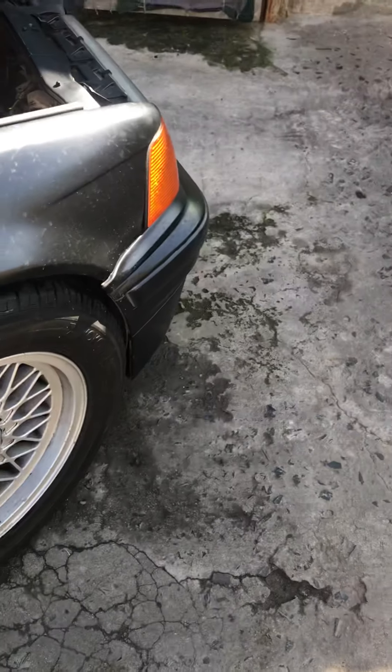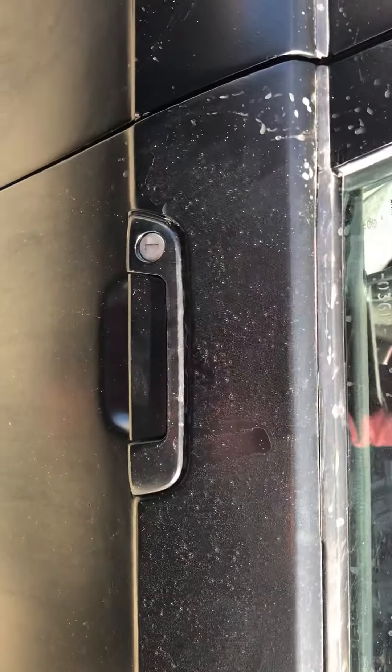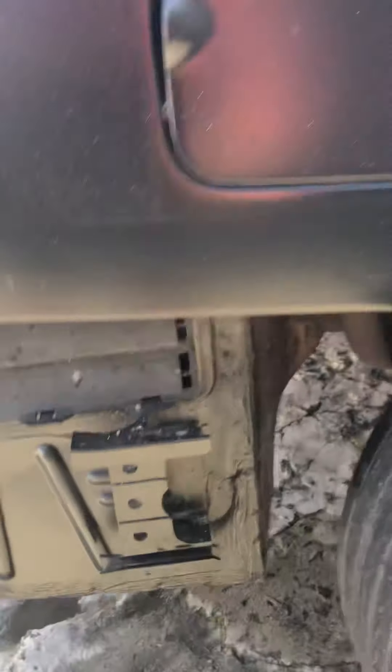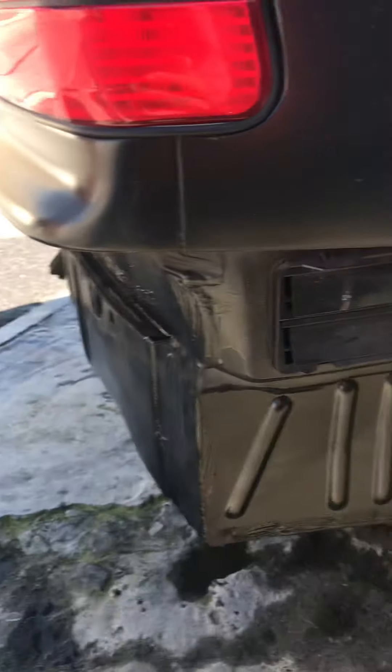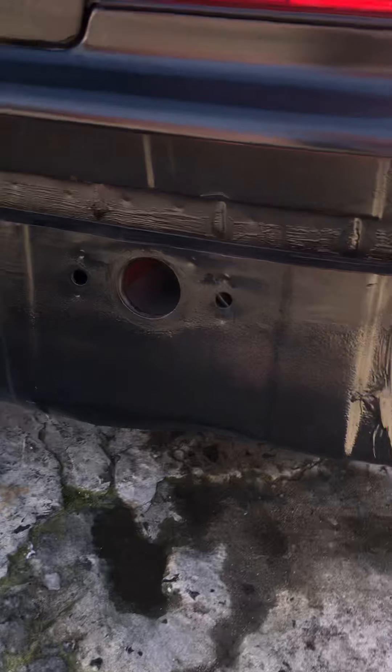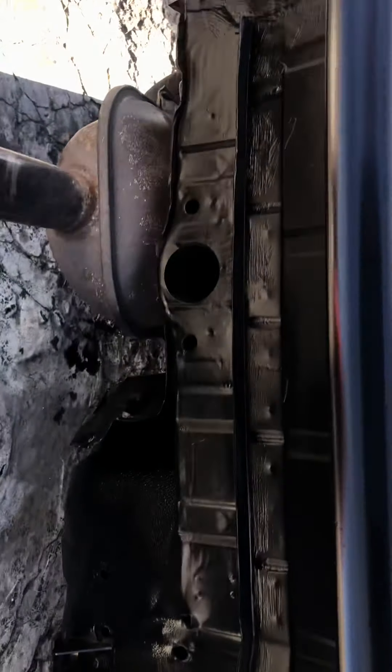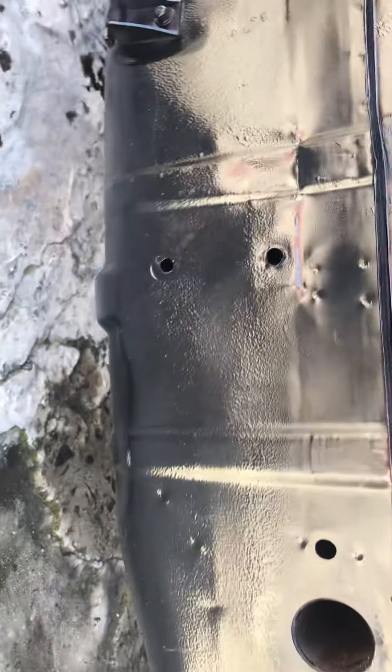I scrubbed the mud off my wheels - that's the only thing I did because I was on the farm obviously. You can see how the car looks, it's very dirty. I scrubbed mostly the arches and sprayed the back nicely. I put a tin of gray primer and sprayed it myself - DIY. The undercarriage also has some old damage from an accident but otherwise it's accident-free, looking much better.